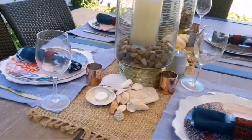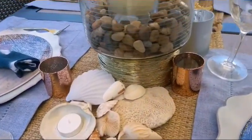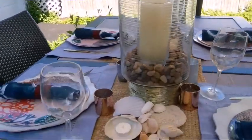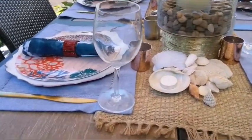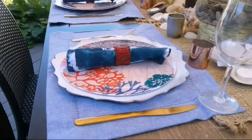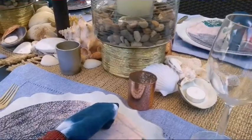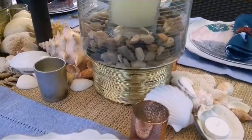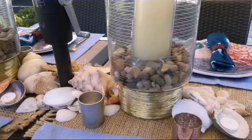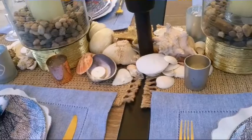Here I have a jute placemat that I placed on top of the table as a runner. I basically randomly placed the seashells in the center of the table, making sure I added enough seashells on both sides of the table. Here is the other side.